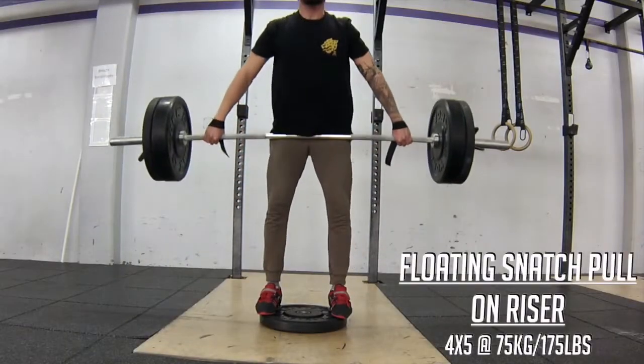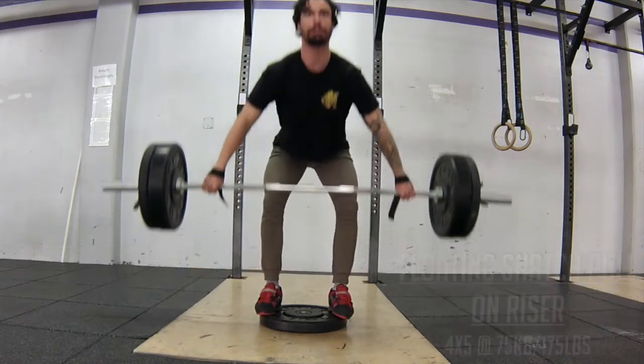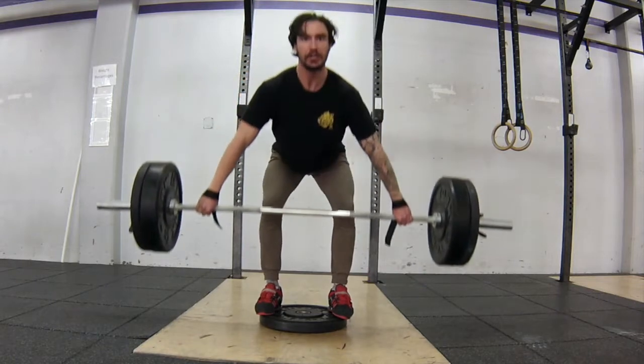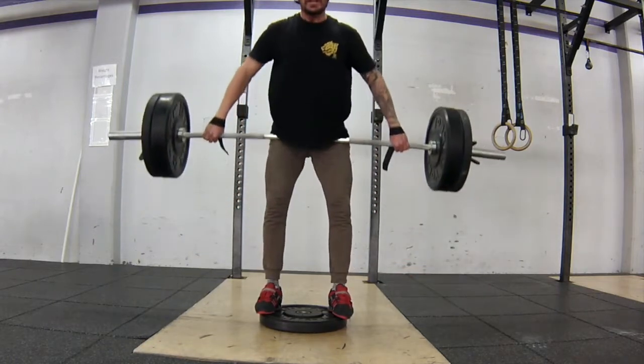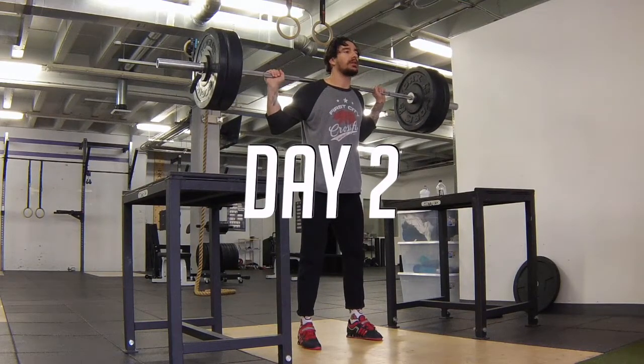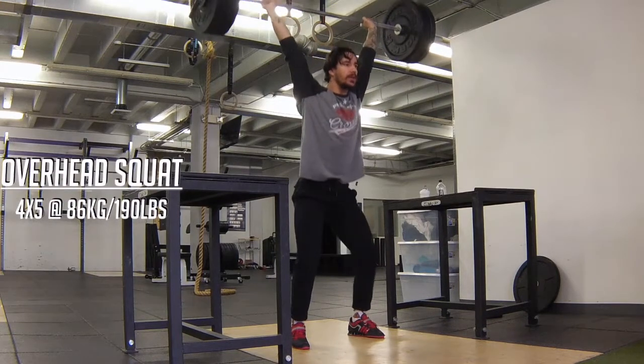Rounding out day one with some floating snatch pull on a riser to keep those legs under tension the whole time, as well as strengthen that lower back and navigate around the knee a little better. Day two starts with the overhead squat — again putting the squat up front so I can focus on getting stronger in the legs.